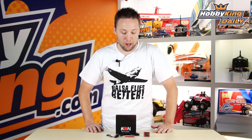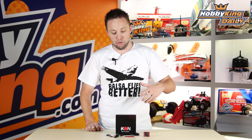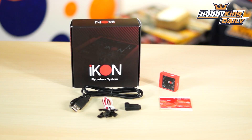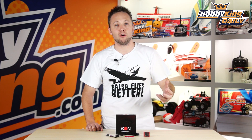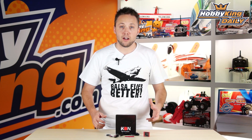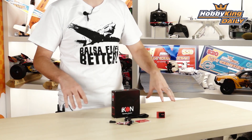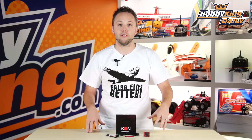Hey guys, Byron here from HobbyKing.com, here today to show you another exciting new helicopter product. Now, those of you who have been flying helicopters for some time, you've probably heard of Icon before. Icon is one of the industry leaders in fly barless control systems, and they've got some very unique features that set themselves apart from the pack. We've teamed up with the Icon guys, a great bunch of guys over there in the US, and we've gone to them and teamed up together to help distribute the Icon fly bar system. We're very excited about this new relationship, and we hope we can bring this product to more people on the global market.